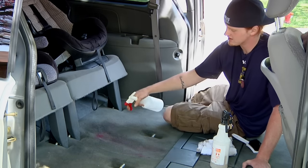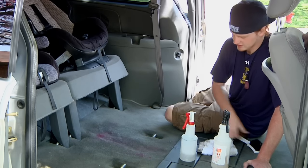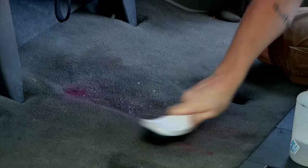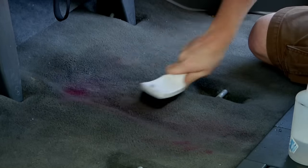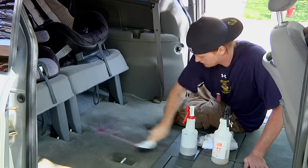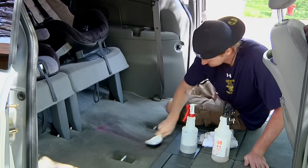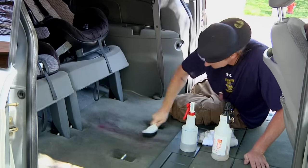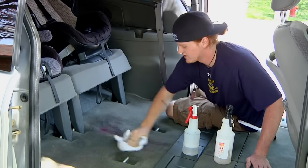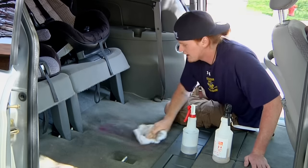Then we're going to go over with an enzyme-based cleaner. What that does is it will help break down the mold and mildew into base elements that can be vacuumed up, which also will get rid of the smell as well. Heavy agitation again. Then just go over with a clean part of the towel so you can see what work you're doing and what progress you're making.